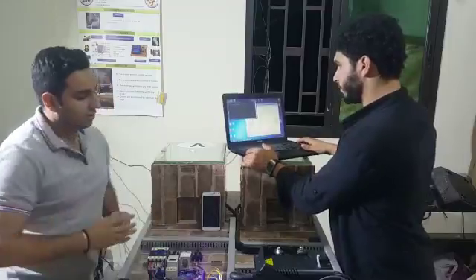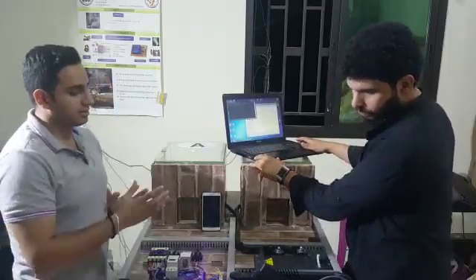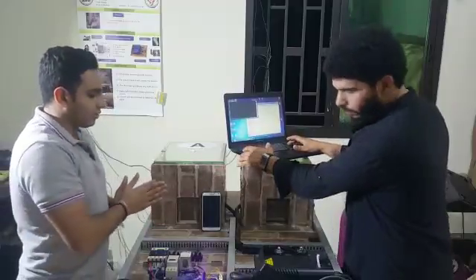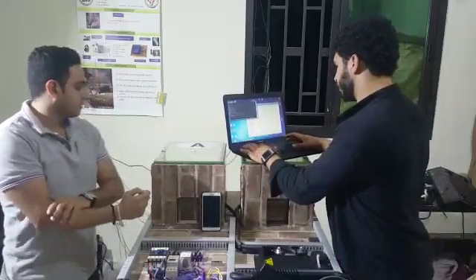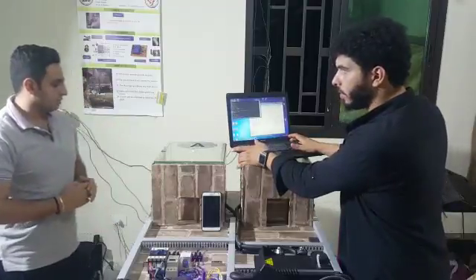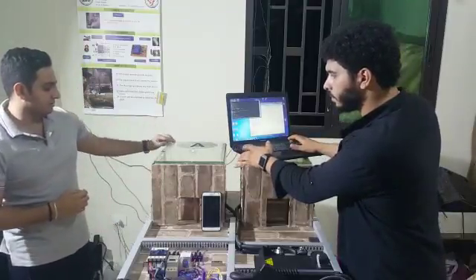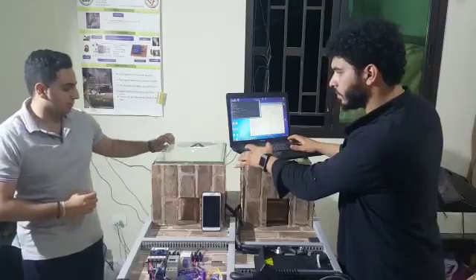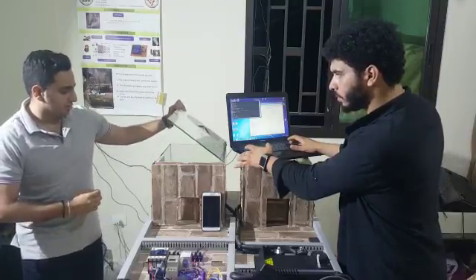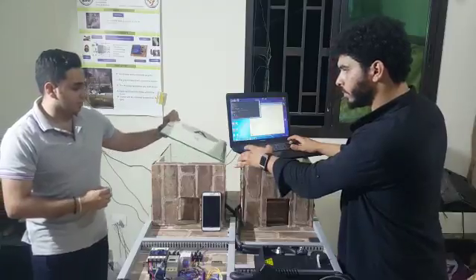Now we will choose the first option: that the user responded to the message. Ali, first of all, please release the smoke in block A. Smoking is now released. I am going to open this block to show you how the smoke is released, so the thief will be blocked from movement.